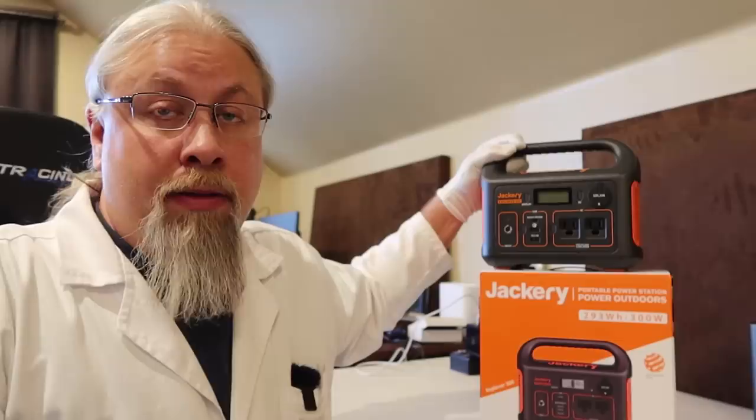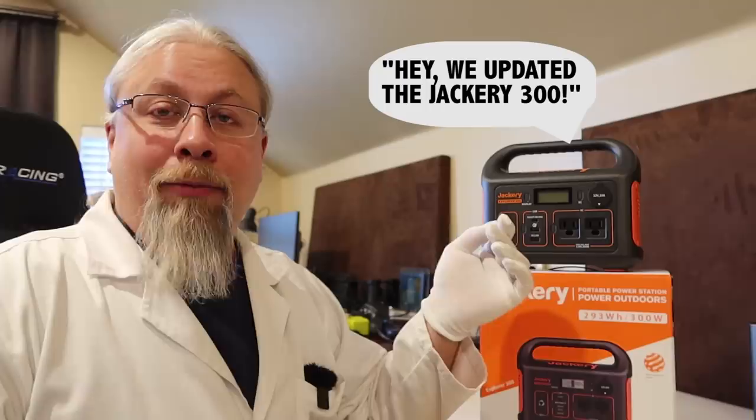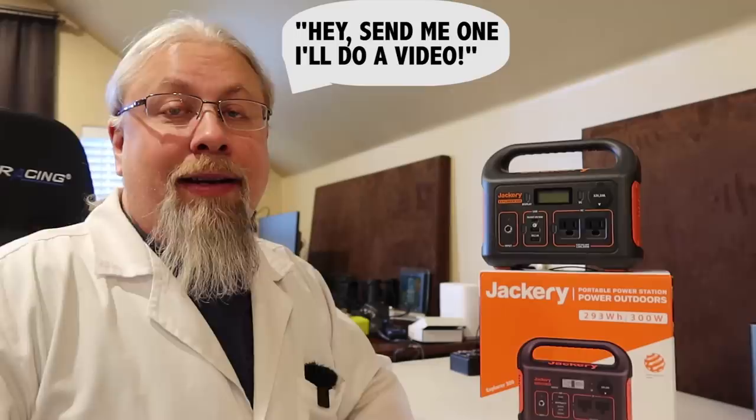Professor Hobo here with a product update about the Jackery Explorer 300. Jackery has been pretty sneaky lately — they keep slipping out updates to their products without telling anybody about it. I didn't even know about this update until their management told me, 'Hey, by the way, there's a new Jackery Explorer 300 out, we've been selling it and it has this new feature.' And I said, 'Send me one and I'll do a video about it.'